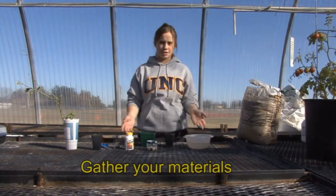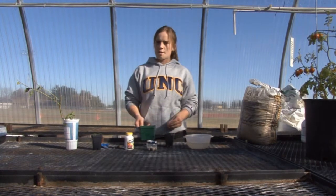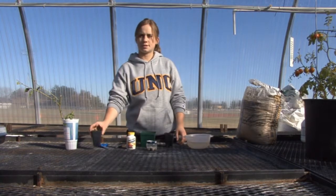The first step is to gather your materials: containers, soil, paper plates or cups, a cup of water, a sharp knife or pruners, rooting hormone, and stem cuttings.